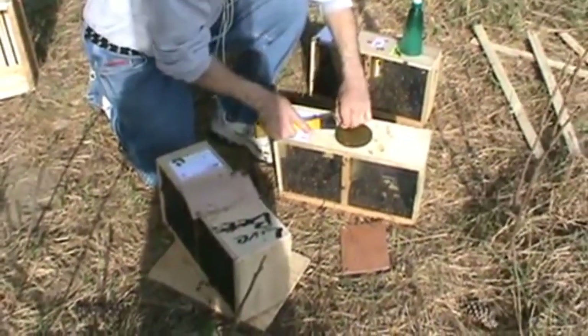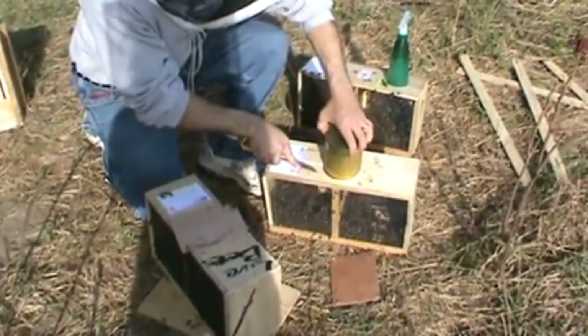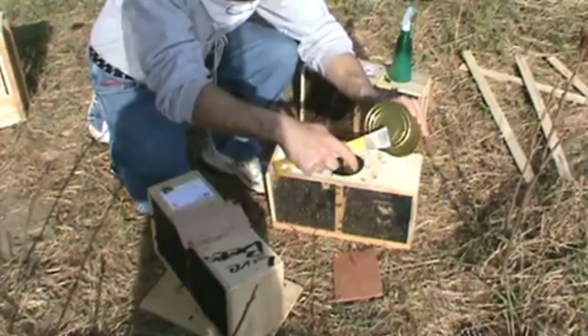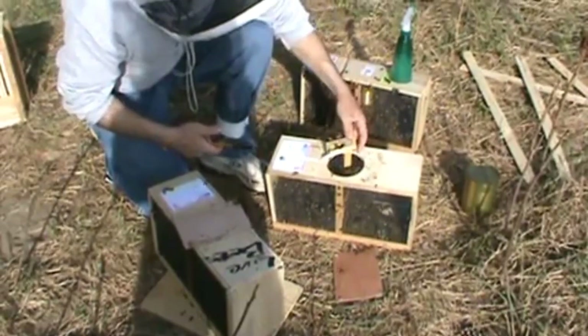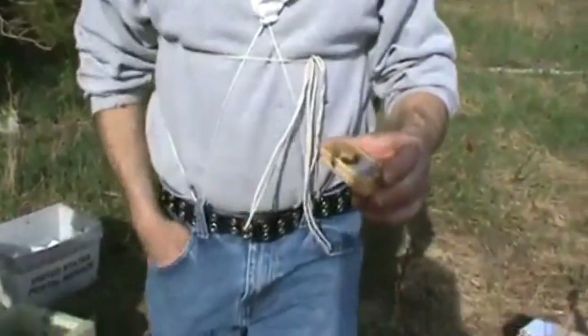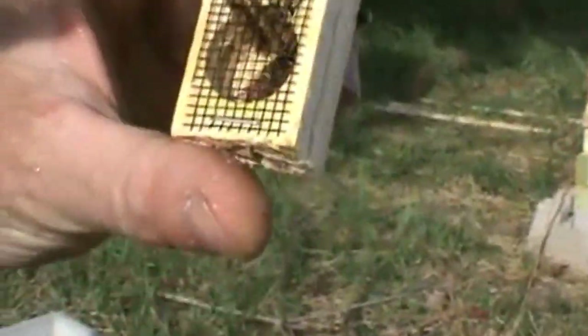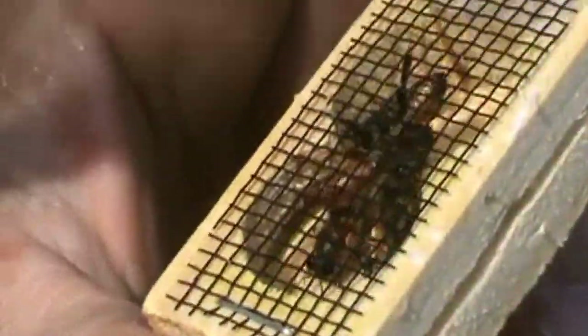Give them another thump. Make sure they're all falling down sufficiently. Turn the feeder can with the little holes facing up so it doesn't run all over the ground. Reach in and grab the queen cage. Look inside the queen cage and make sure she's alive. She's at the bottom right now.